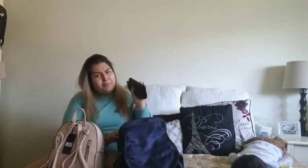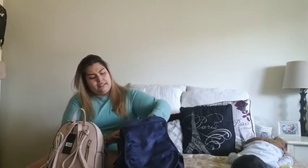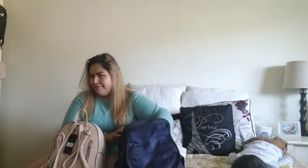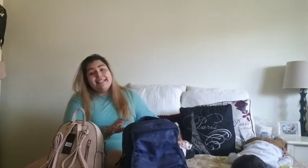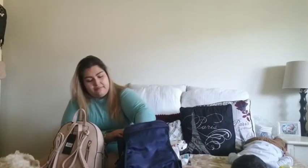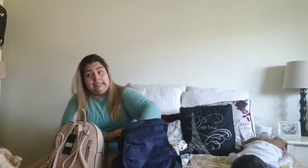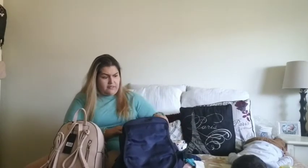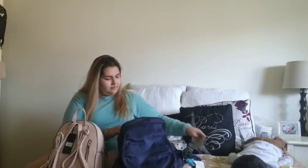Let me start transferring everything. As you guys have seen in my video of what's in my diaper bag, I pretty much have the same things. I'm currently taking everything out. Just snacks. What do I have in here? I have a lot of things. I have like five pairs of socks in here. Napkins, just in case.